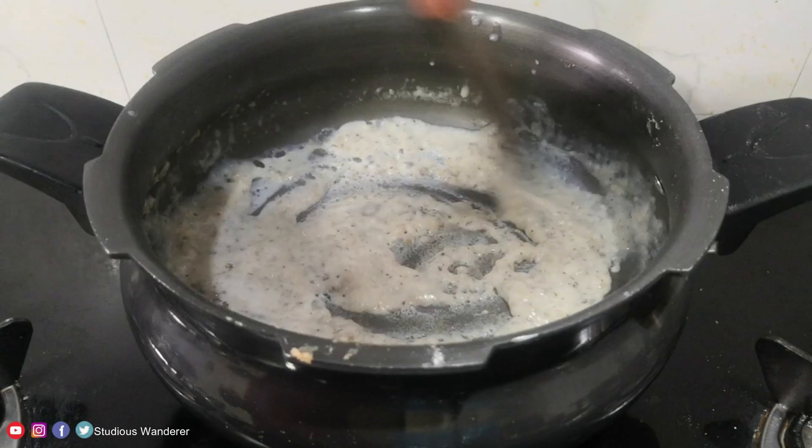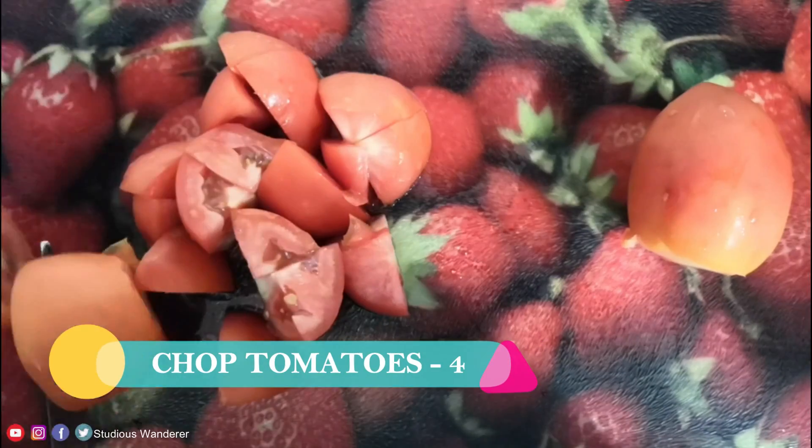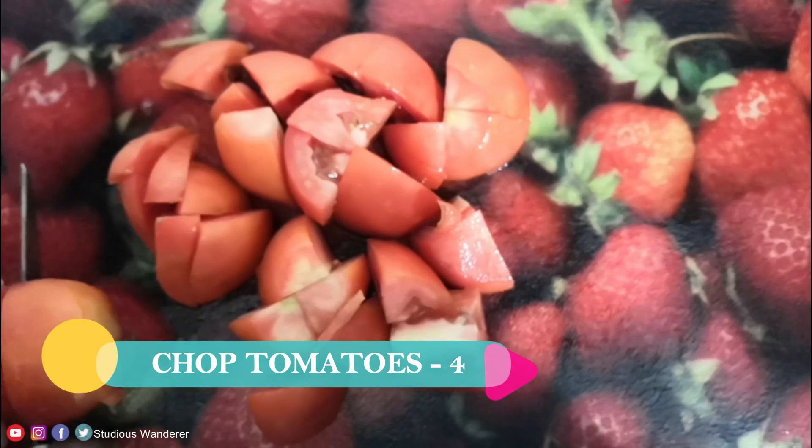This is how we can prepare white sauce at home. Now let's prepare red sauce. Take 4 medium-sized tomatoes and chop them.